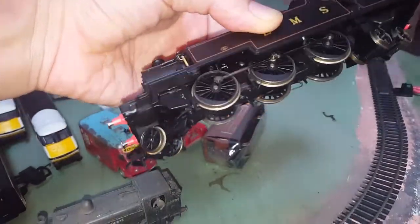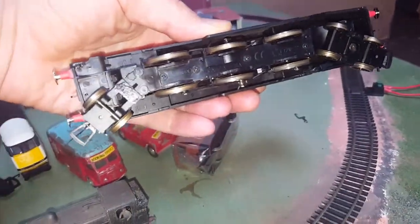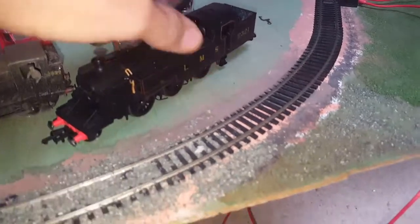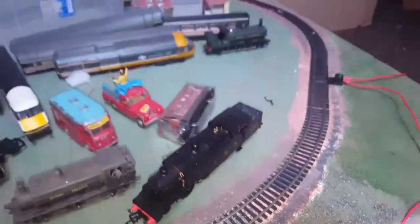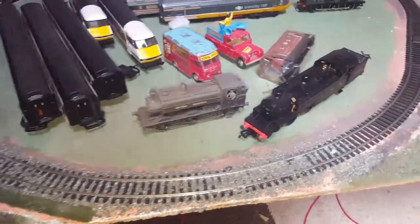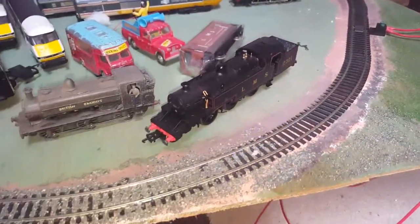There doesn't appear to be anything wrong with the wheels, but it does have a tendency to derail, which I think is common to all of these kind of locos, particularly on my very tight curve first radius track. But then again I do that to show up any faults in the locomotive.